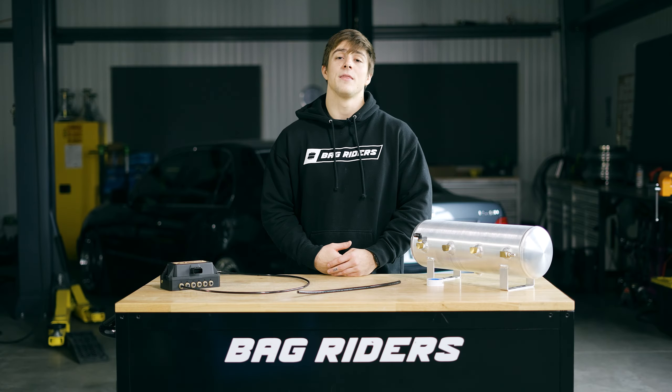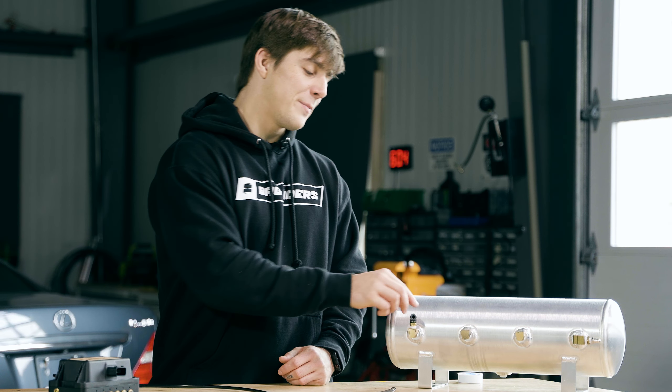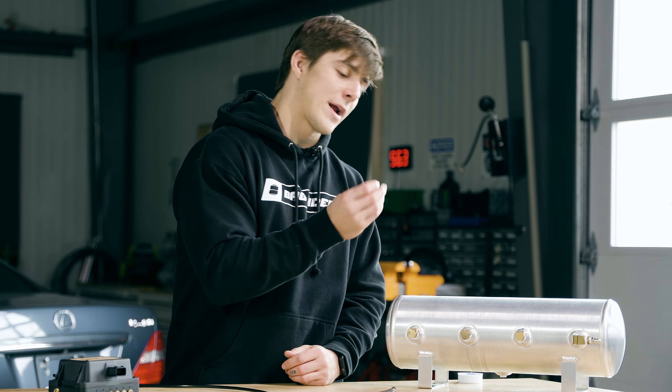Here at BagRiders, we've spent a lot of time swapping managements in and out of cars that we develop on for our bespoke suspension line, SuperLow. Let me tell you about the main issues that we run into.